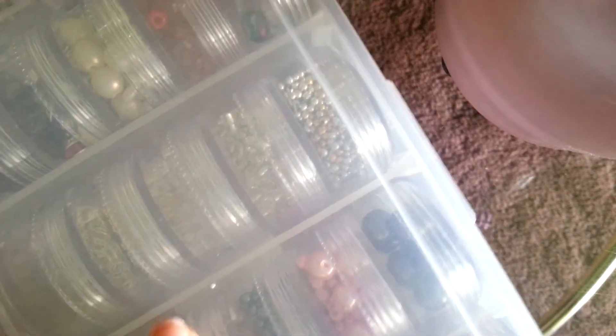Today I'll be doing another tutorial, but this time it's not a nail-related video — it's actually going to be about beading. I have a bead container or bead storage thing that we'll be using. We're making earrings today, so it's pretty easy to do once you get the hang of it, and you can be very creative with this.